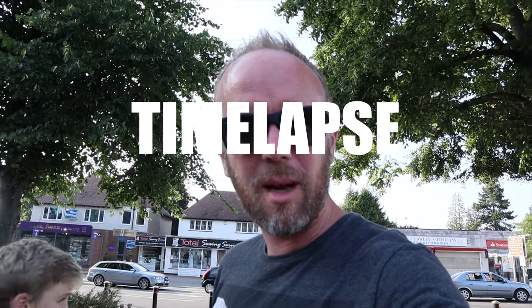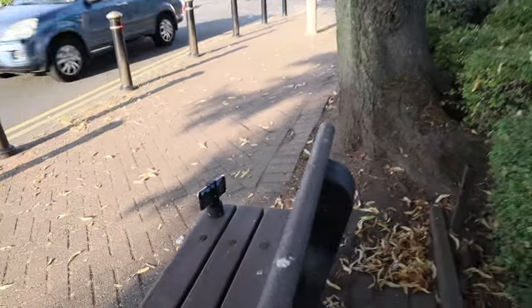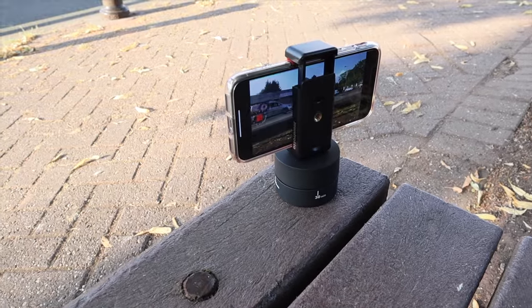Here we are at the location where we're doing the easy peasy time-lapse with your phone and the egg timer, which turns and gives you that motion time-lapse effect. It's a really easy motion time-lapse effect for a really cheap price. You put your phone on there with the phone holder and place that on top of the egg timer.